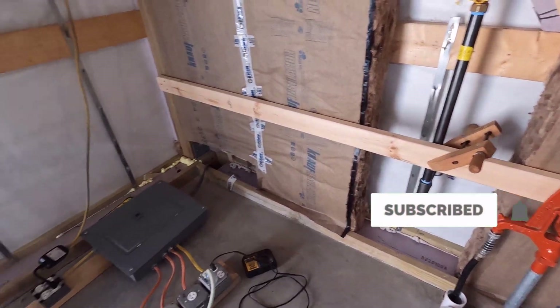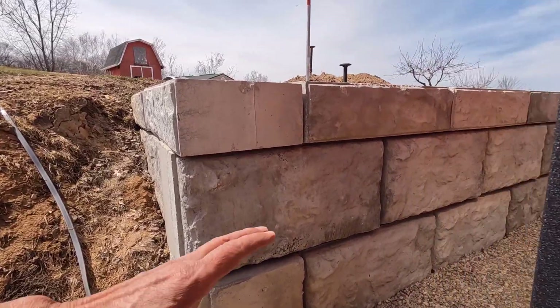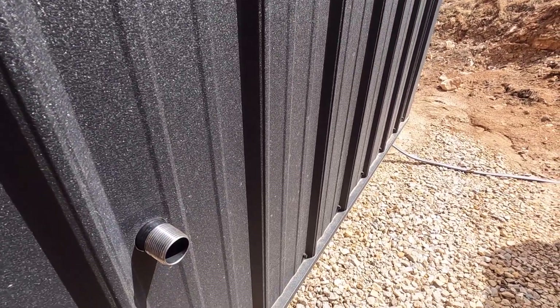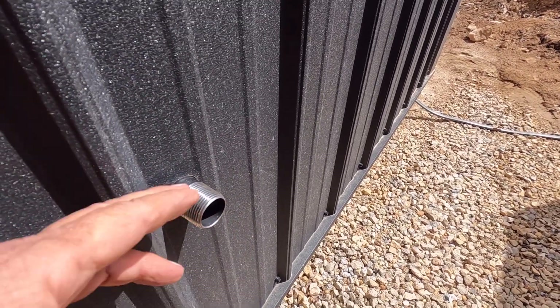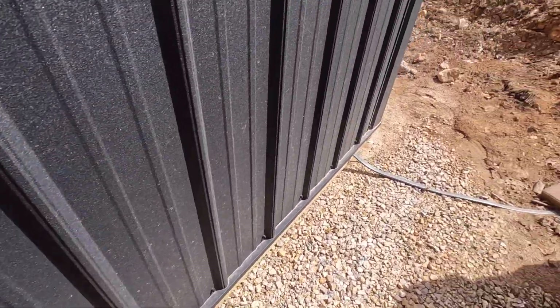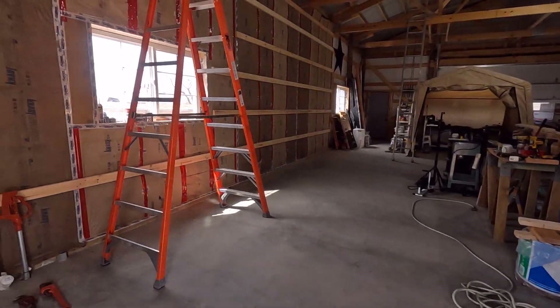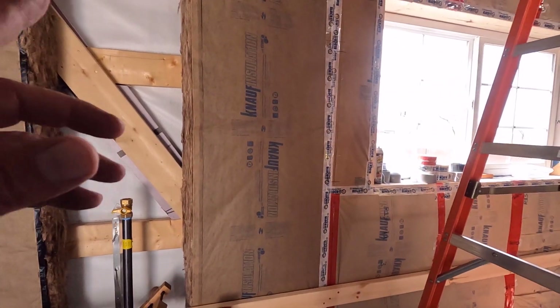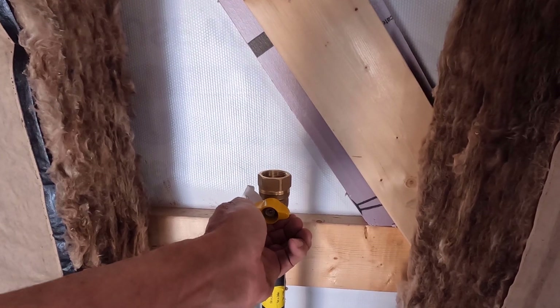I'm going to have to move the clamp to get a strap on there, but we'll see how it looks on the outside. Hopefully there's no wind over here — oh, just a little bit. This GoPro Hero 10 is just horrible in the wind, even with the media mod. It's just terrible. Okay, that looks real good. We'll have the guys from the propane company come and test it. I'm going to test it as well, but they need to test it before they'll hook it up. They'll put the regulator on and test it, and then we'll be off to the races at that point.